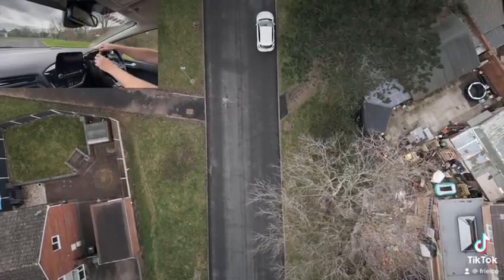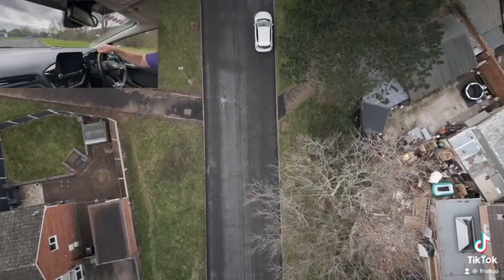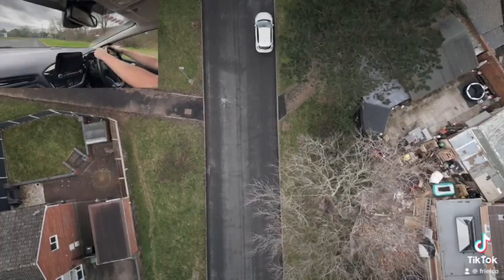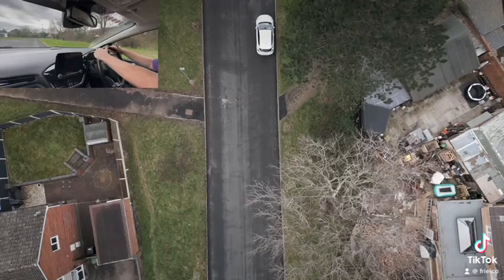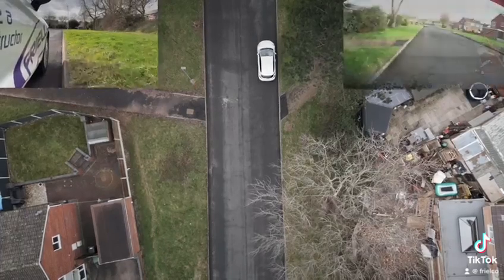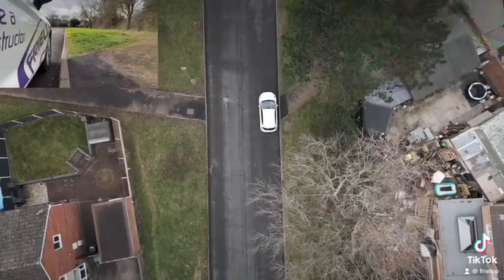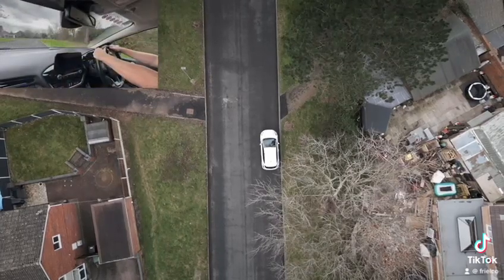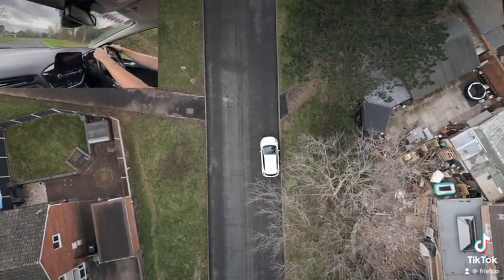We go mirrors, centre mirror, left mirror, and then a left blind spot check to make sure there's nothing coming. Then we reverse the car in a straight line. It's best to keep your hands nice and tight on the steering wheel so you don't move it — if you look over your left shoulder you might accidentally move the wheel. Reverse nice and slowly looking out the back window, keeping good clutch control. Once we've gone past two car lengths, we stop using the foot brake, dip the clutch, handbrake on, and into neutral.